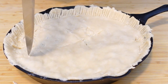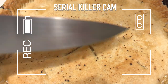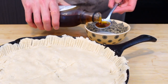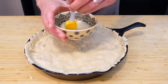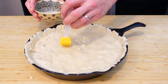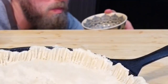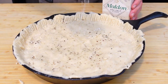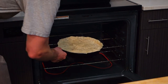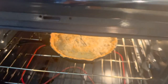Cut a sizeable X in the top — about four inches long on each side — so steam doesn't bubble the crust up, and poke holes around the circumference. For a nice golden brown look, apply some vegan egg wash: mix two parts unsweetened soy milk and one part maple syrup. Don't put too much on or it will puddle and the crust won't cook in that area — less is more. Crack on some pepper and sprinkle on some flaky salt, then bake on the middle rack at 400°F (205°C) for 30 minutes. Remember, we're just cooking the crust — the filling is already done.